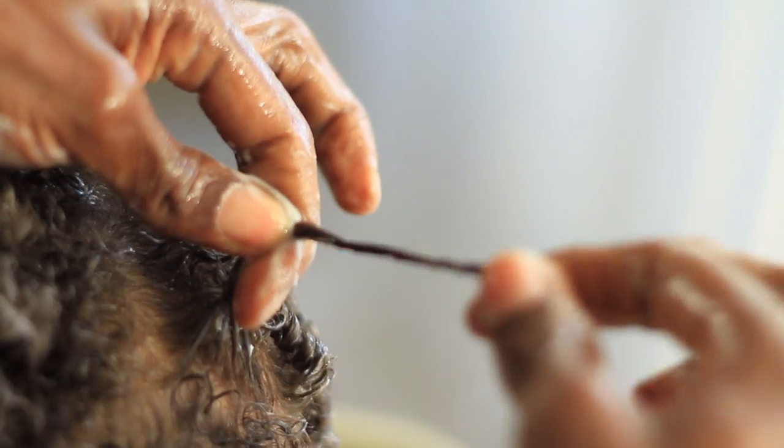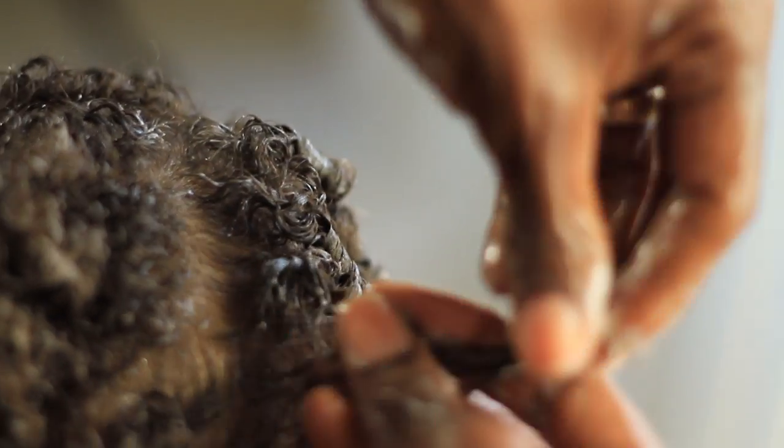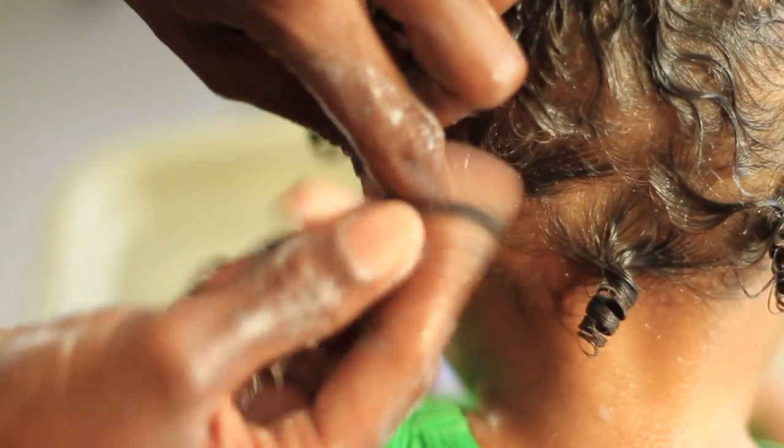I really like styling his hair like this because it's so simple, it's very quick and easy to do, and it lasts up to three days without having to re-moisturize or anything. This is pretty much his go-to hairstyle.